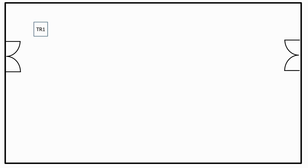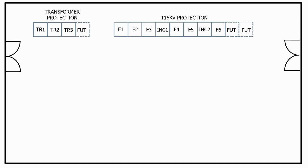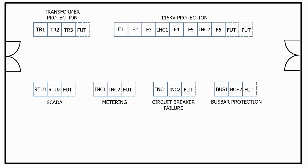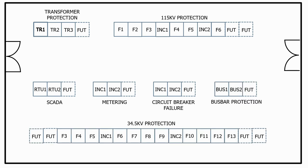We then have to decide how we group the panels together. We normally do this by function. So in this substation we group all of the transformer protection panels together, the 1.5kV protection panels together, SCADA, metering, circuit breaker failure, bus bar protection, and finally the 34.5kV protection panels. In most substation control rooms you will also find some wall mounted panels such as DC distribution panels and AC distribution panels, which will provide all of the supplies needed for the relay and control panels.